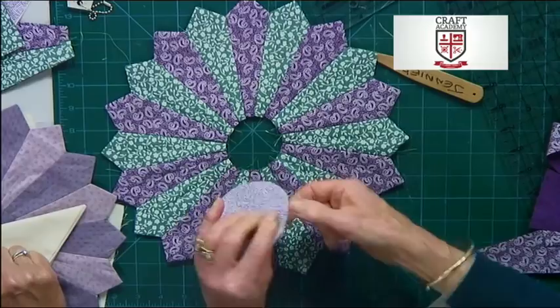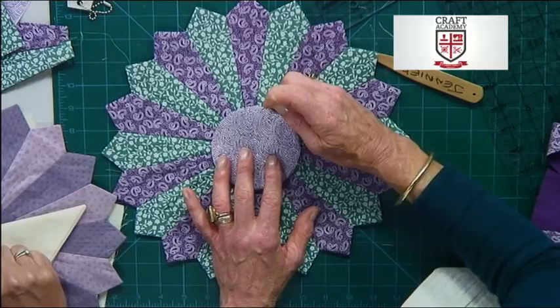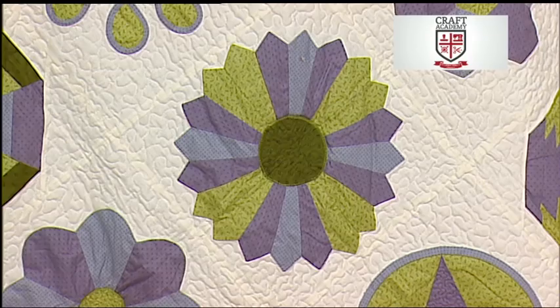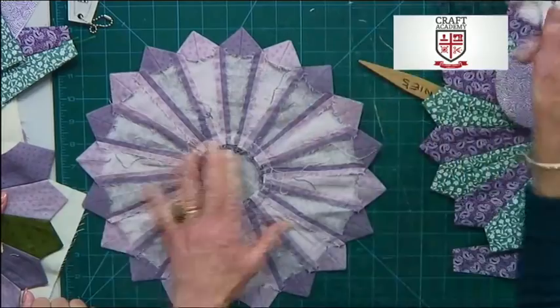This will then be applied to the centre. It could be applied with stitch by hand, or it could be applied with one of the small appliqué stitches on the machine. When you've sewn this to the very middle — here's one I did earlier — the cardboard should come out through the centre nice and easily.